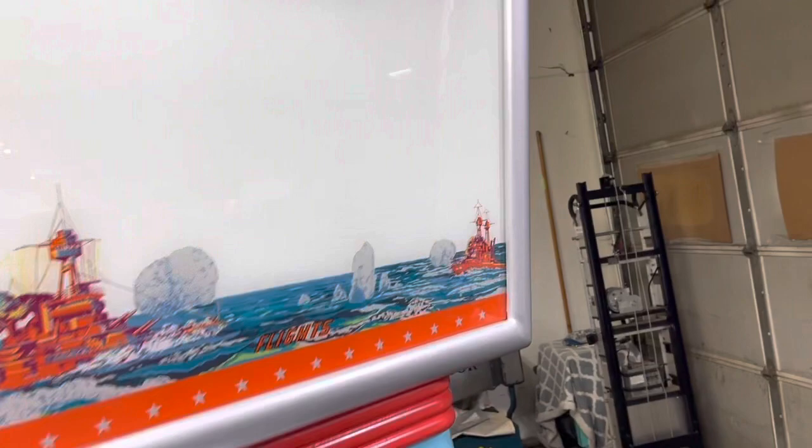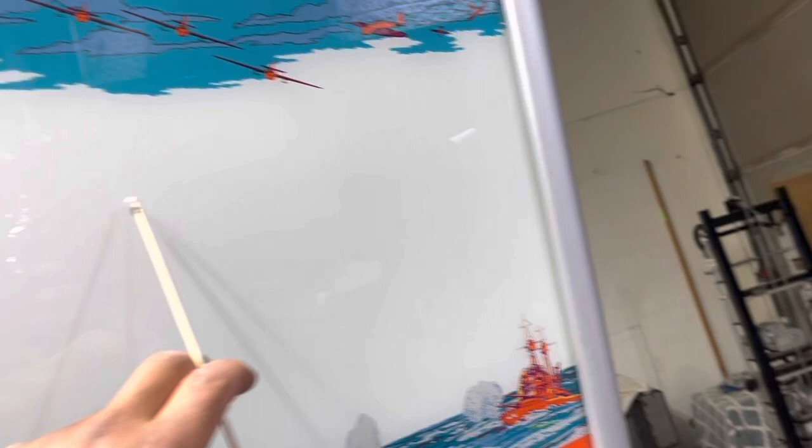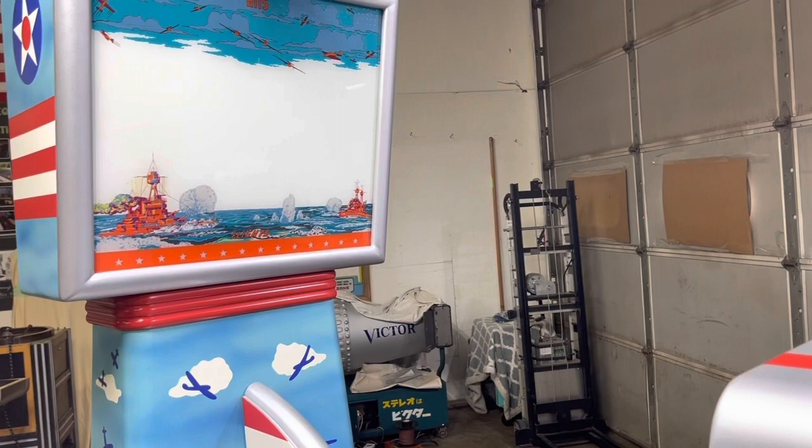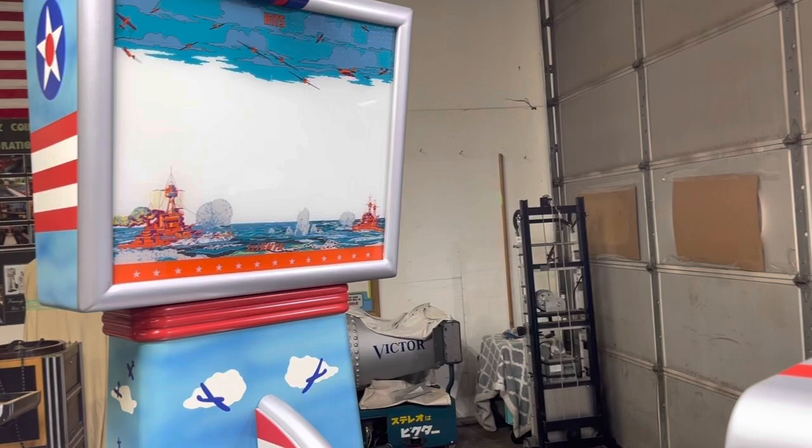The airplane comes across the screen from right to left, and it comes at different points — you don't know those points. You've really got to have a good memory to try to remember where it comes from, so it's a hard one to get used to. It's always a challenge.